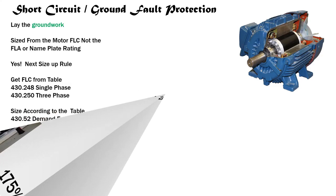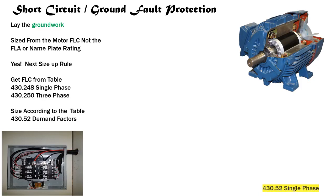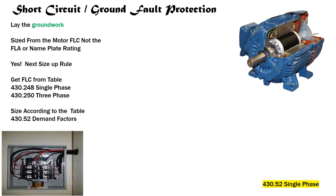One more: What demand factor for a non-time delay fuse would you select for a single phase, 10 horsepower, 460-volt motor with a nameplate FLA of 13.2 amps for short circuit ground fault protection? We identify single phase — so be careful in Table 430.52. We select non-time delay fuse, come down on the left side, tee off with our respective overcurrent type, and we select 300 percent. Tomorrow we bring it all together.